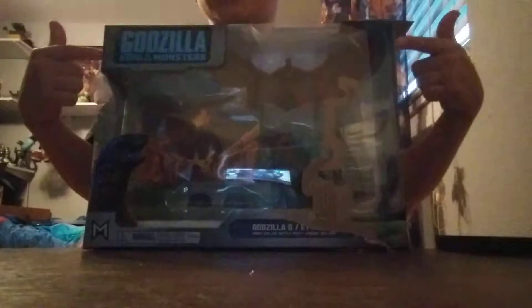What's up everyone, it's me SuperSongzilla. So the video we're doing today is the Godzilla King of the Monsters toy. I got this at Walmart, so let's open it up.